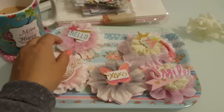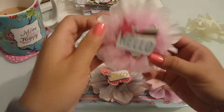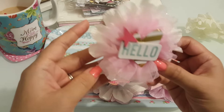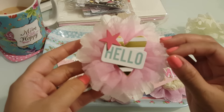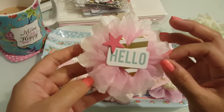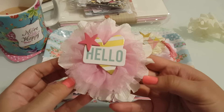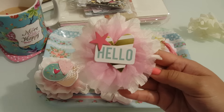And then the last one is this one, which I used the white and the pink crepe paper, used the pink tutu trim, and then again layered the different chipboard pieces from the Project Life. I thought they came out so cute.